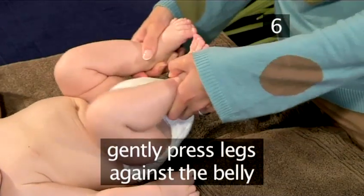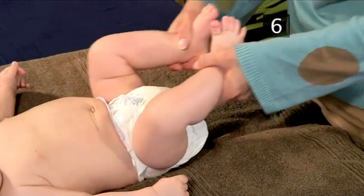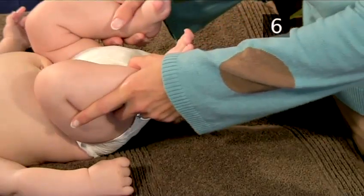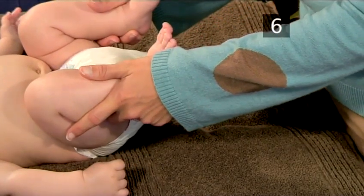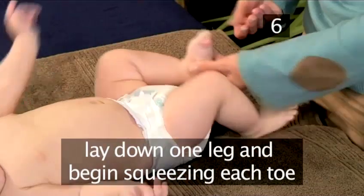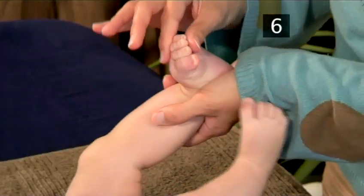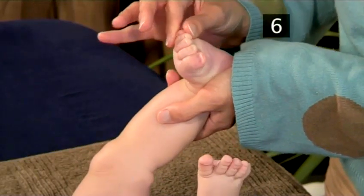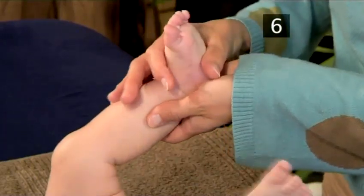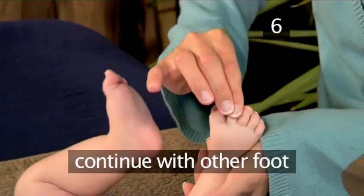Now gently press them against the belly, flexing the hips and knees. Stretch the legs out again and repeat several times. Gently lay down one leg and begin lightly squeezing each of the toes. Then massage the soles of the foot down to the heel. Then continue with the other foot.